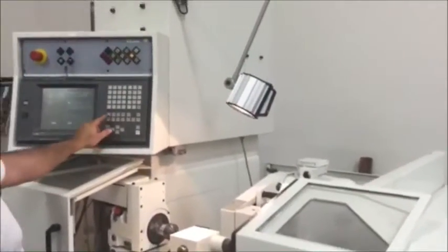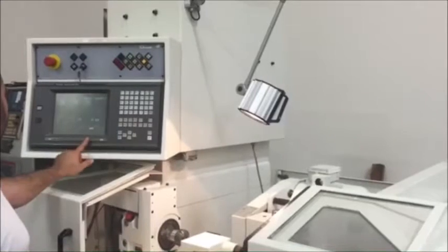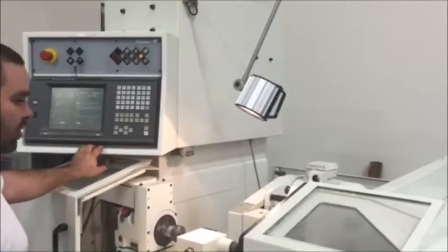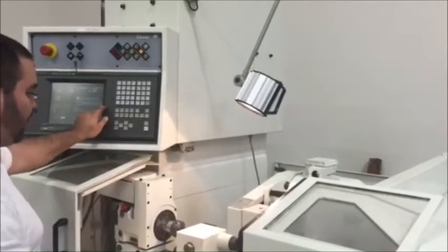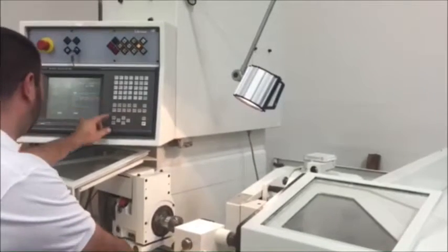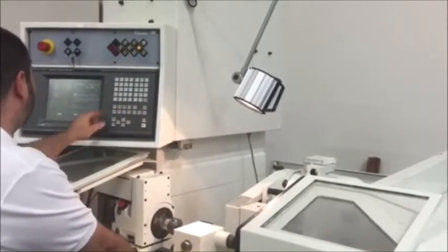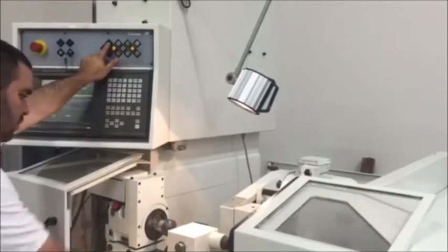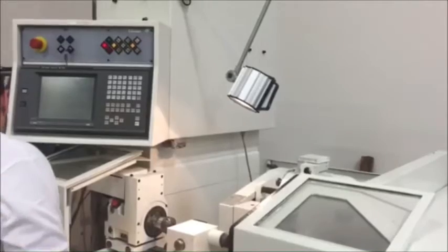The machine has no alarms. It's a very, very well-kept machine, like I said — starts right up. The spindle sounds amazing. Let me program for you guys here. I'm going to turn on the wheel.